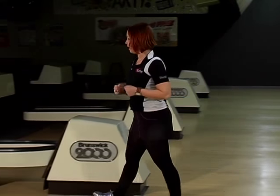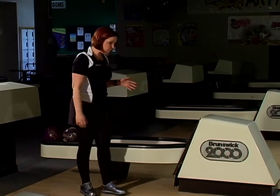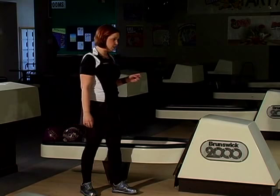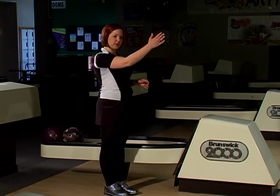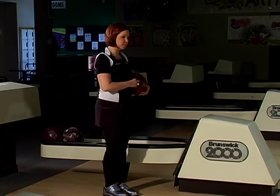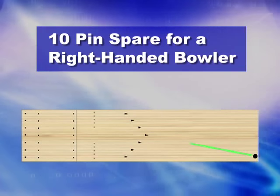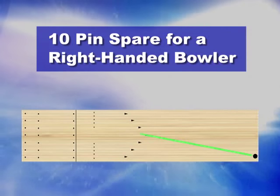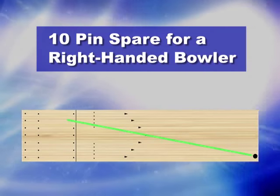The same goes for right-hand spares, except I use the entire lane. So instead of cutting the lane in half, I move my left foot all the way to the edge of the lane, draw that imaginary line from the 10 pin to me — or whatever pin you're shooting — and it crosses again at board 20. I aim at board 20 in a straight line with my hand straight behind the ball and a long follow through.